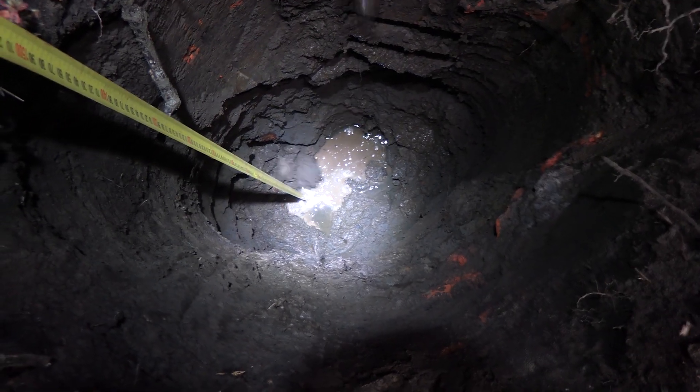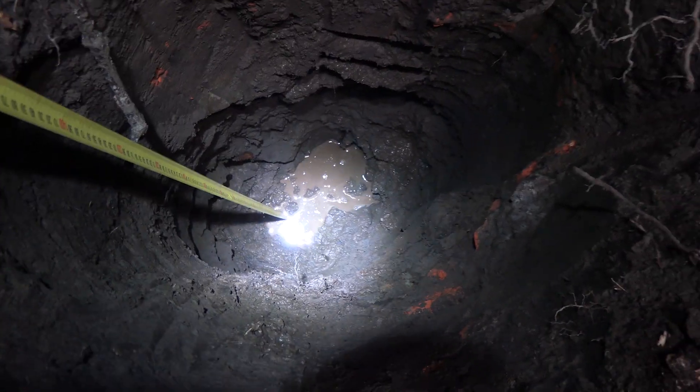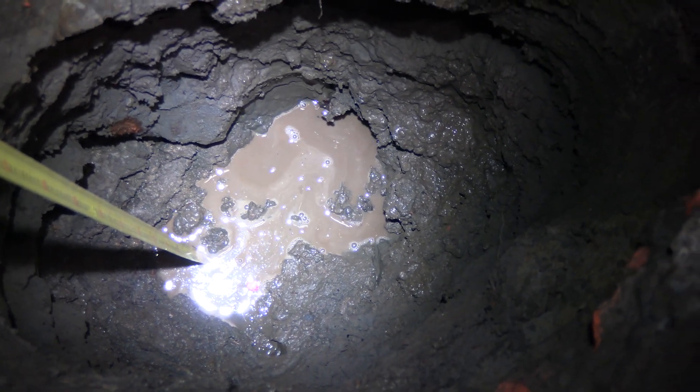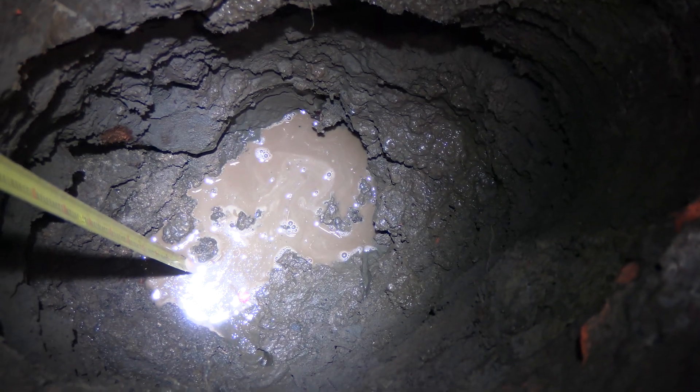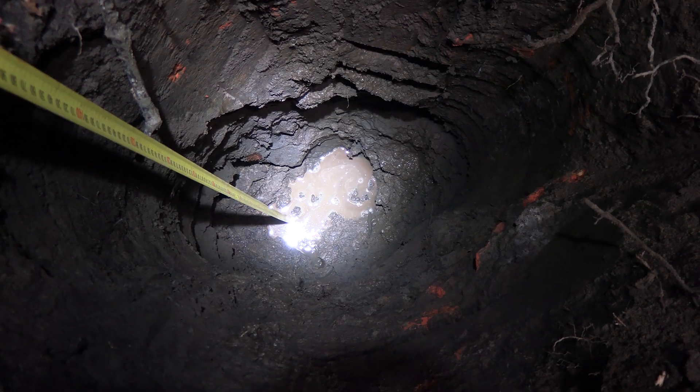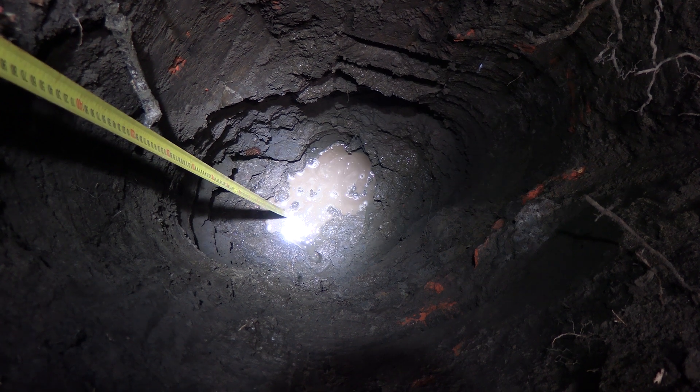I'm now down 1.5 metres and I'm at the level where the water appears to be — it's soaking through from the sides there as you can see. I'll just keep digging and trying to make the hole bigger to see how deep down I can get it.